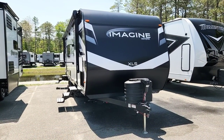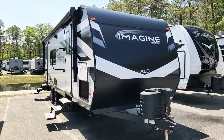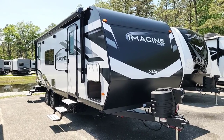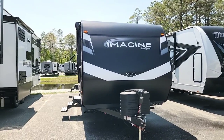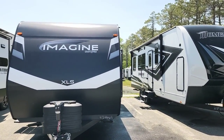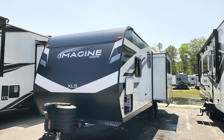Today I'm going to be going over this Grand Design Imagine XLS 23 LDE. My name is Cliff Townsend. I work at our White Horse RV location in Egg Harbor City, New Jersey, and I go by Townsend RV on TikTok and YouTube. Go ahead and check me out there. If you have any questions about this video, please feel free to leave comments below, and all the full details for this trailer will be in the links below.